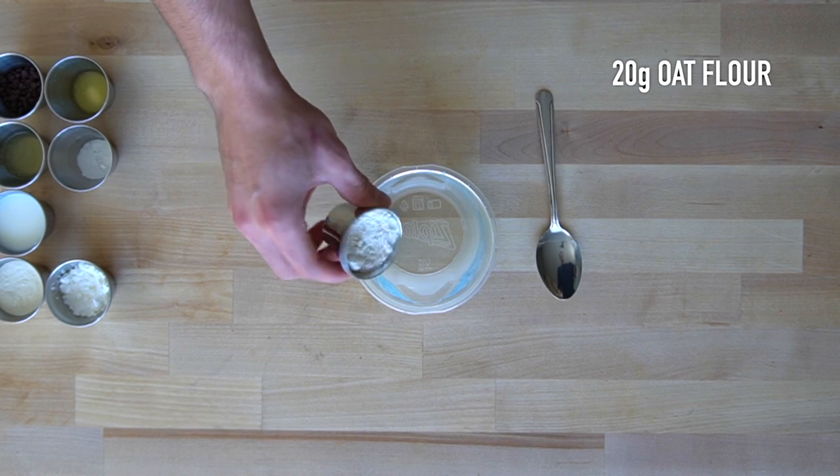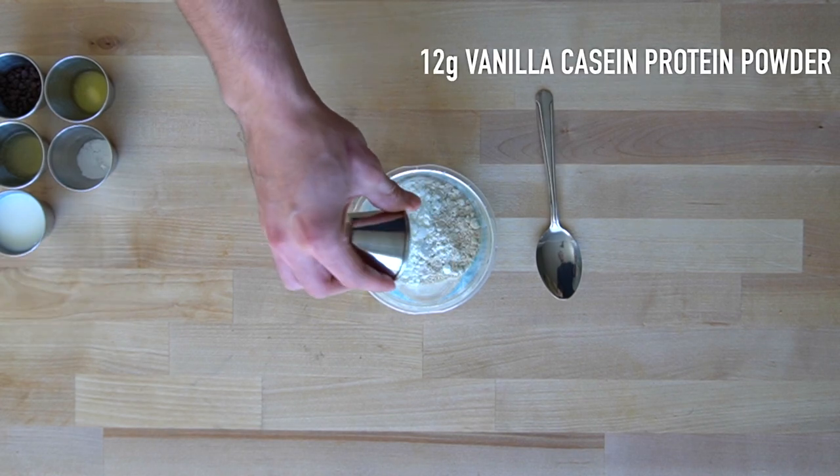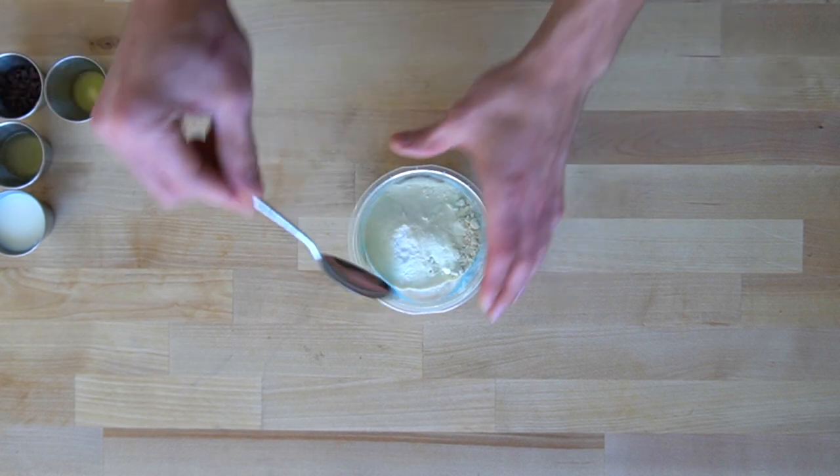In a bowl, mix together 20 grams of oat flour, 17.5 grams of cornstarch, 12 grams of vanilla casein protein powder, and 1 gram of baking powder. Mix that together until no clumps remain.